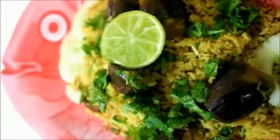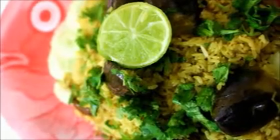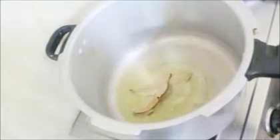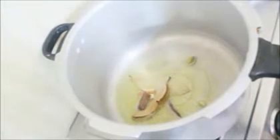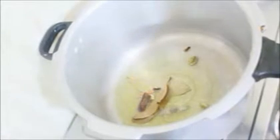Hello everybody, today I'll be preparing brinjal biryani — this is an amazing recipe you can prepare in no time. I'm actually redoing this recipe; I had prepared it in 2010 but due to copyright issues and poor video quality I had to put it on private mode, so I'm redoing it now.